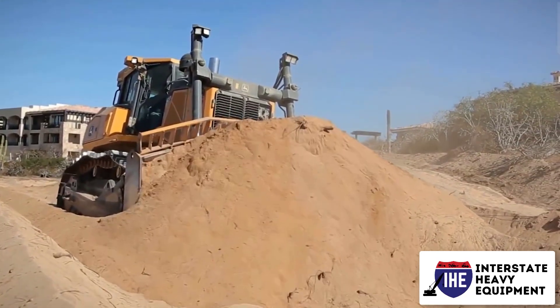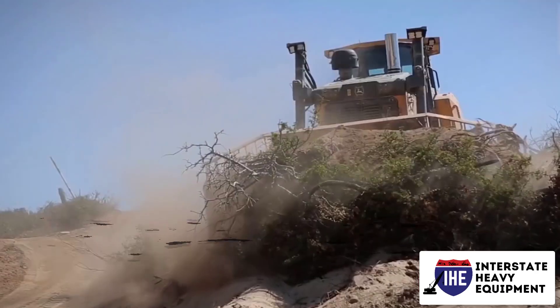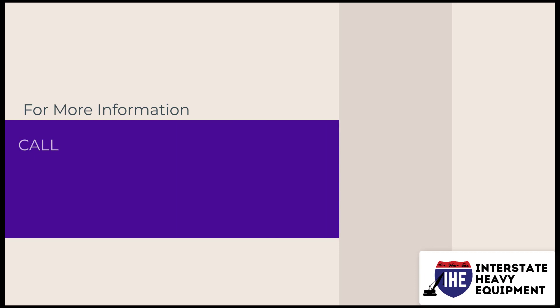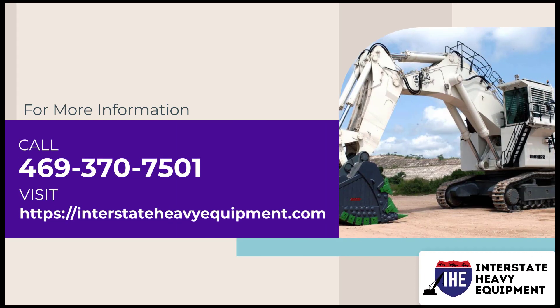Repeat this process, reversing and then expanding your starting point, until you reach the desired slot length. For more information, call 469-370-7501 or visit interstateheavyequipment.com.